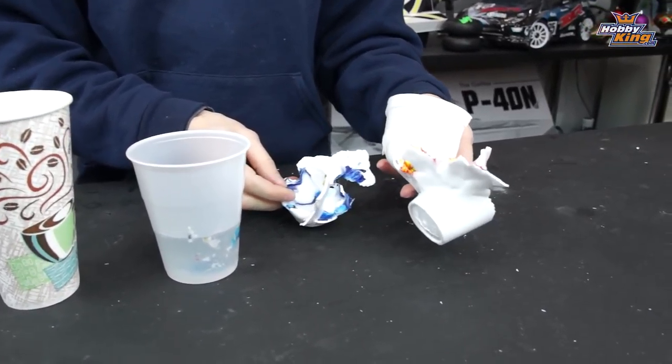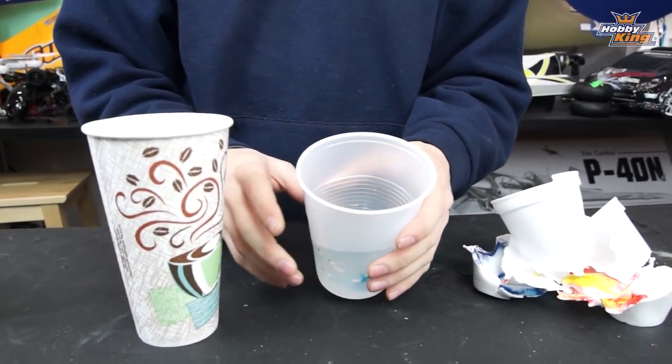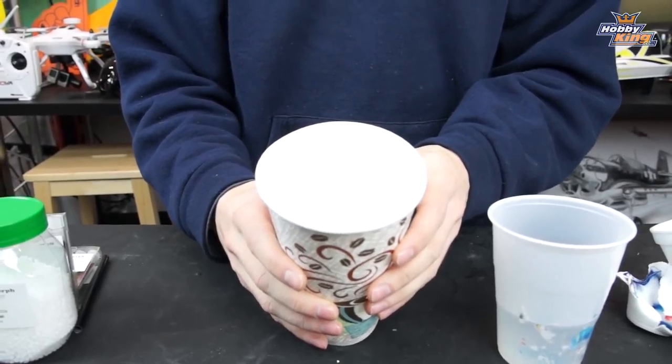The first important step is finding the right cup to put the filament and your water in. We tried a styrofoam cup, which didn't really work too well. We also tried a plastic cup, which was better but still not great. Finally we used a lined paper coffee cup that worked perfectly — the plastic wasn't sticking to the inside. You could also use a glass cup or a ceramic mug, but these lined paper cups work really well.